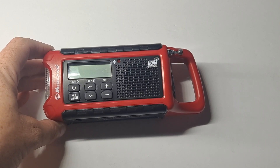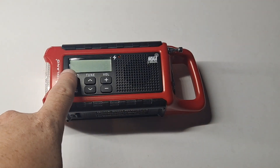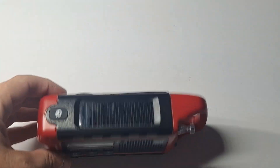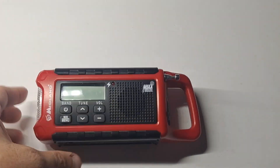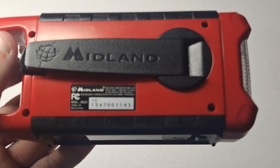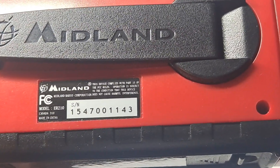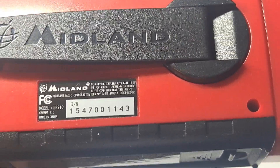So this is a multi-powered radio. It's digital, it's got a speaker, an antenna, solar on top, a working flashlight on the side, and a battery compartment on the bottom with a pop-out crank. On the bottom sticker it says ER210, made in China — this is the first generation.